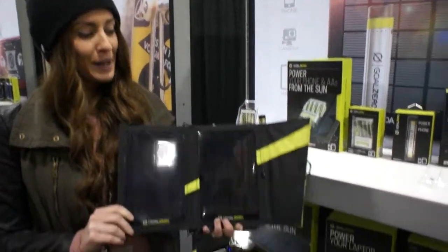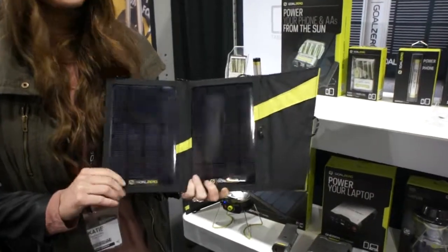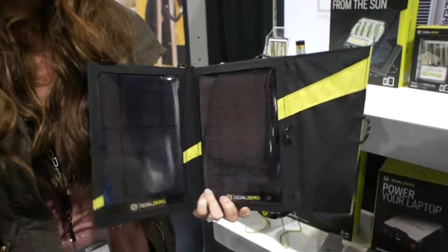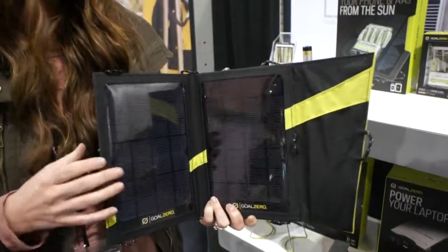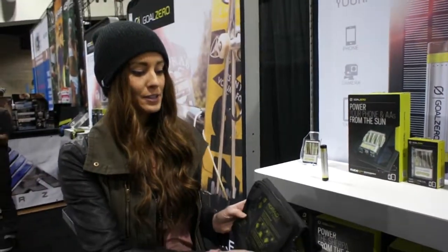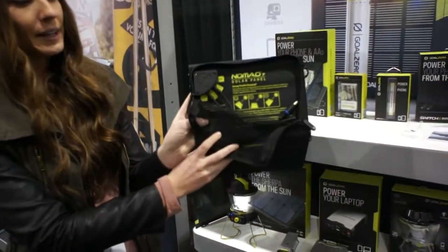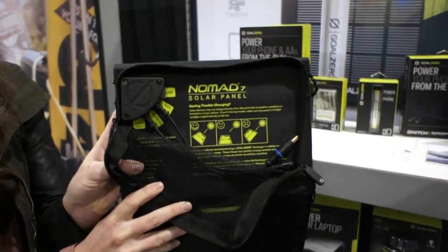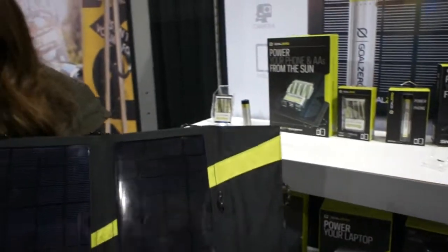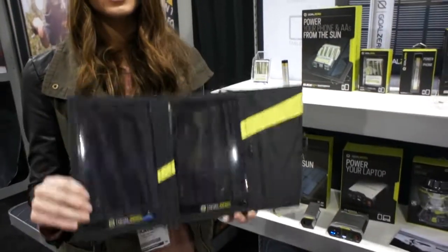This right here is our Nomad 7 panel. It's a really efficient, durable panel. You can charge your phone, GoPros, cameras, and smaller devices directly off of this unit. You just unzip it from the back, plug it into the USB port or any of the ports you need to use. Open it up in the sun and in direct sunlight it will charge as fast as the wall.